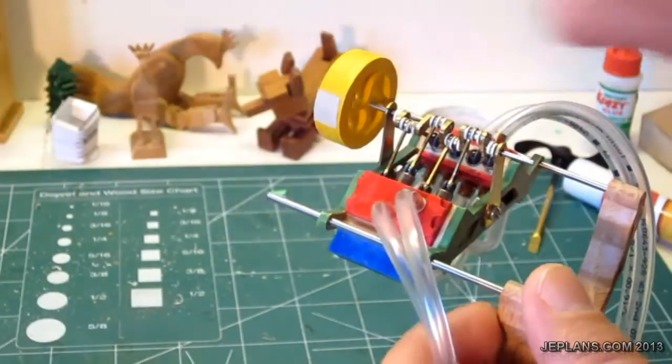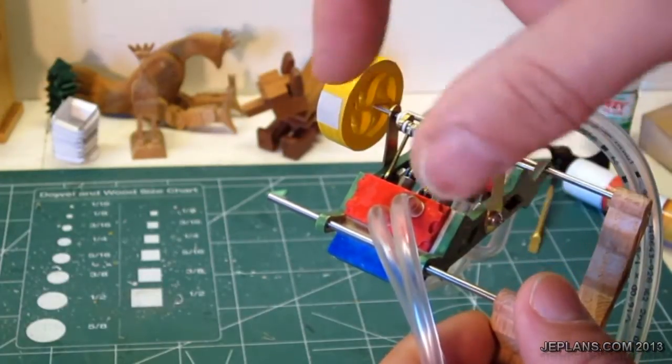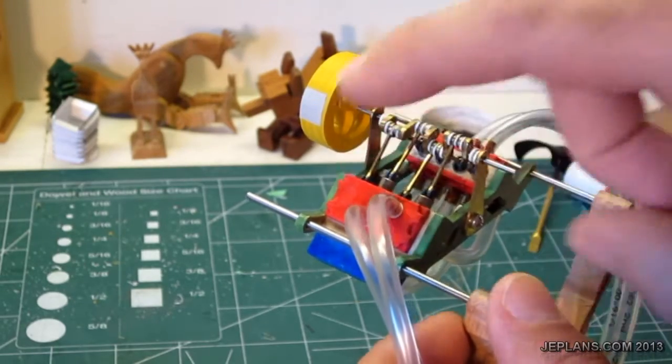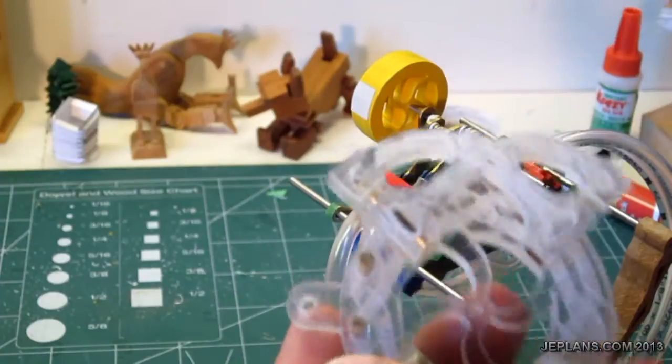There are only a few minor differences in the piston: it's slightly longer, and the hole is 90 degrees off from what it is on the Mini V8 pistons, just because the valve structure is opposite on this engine.